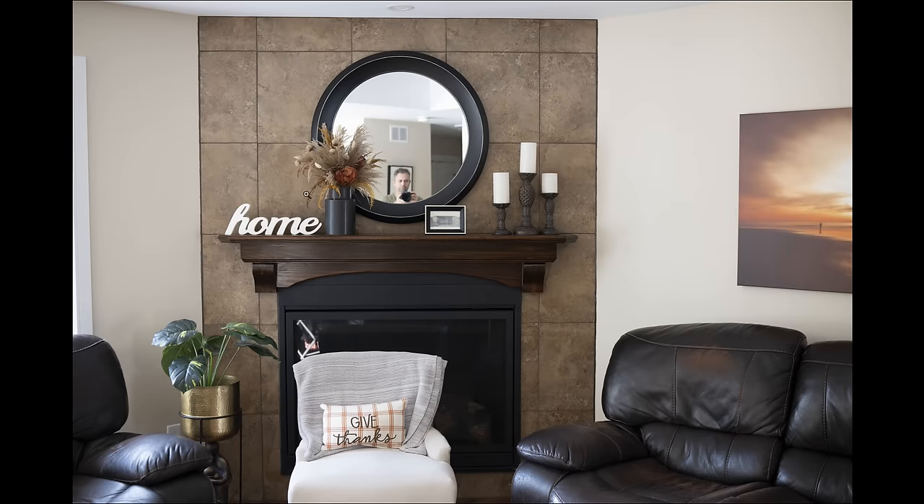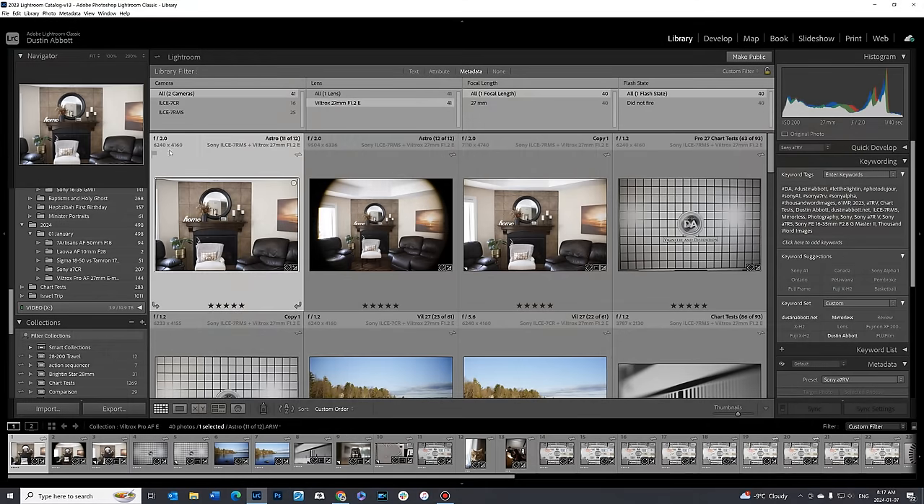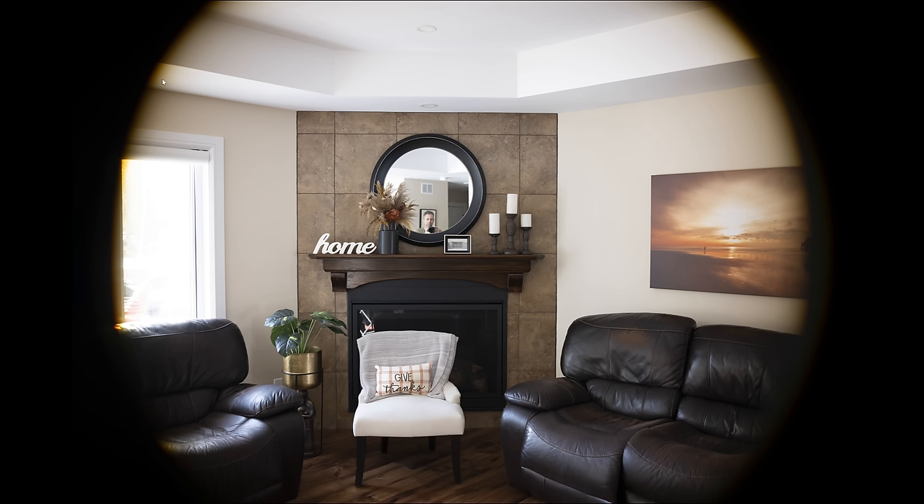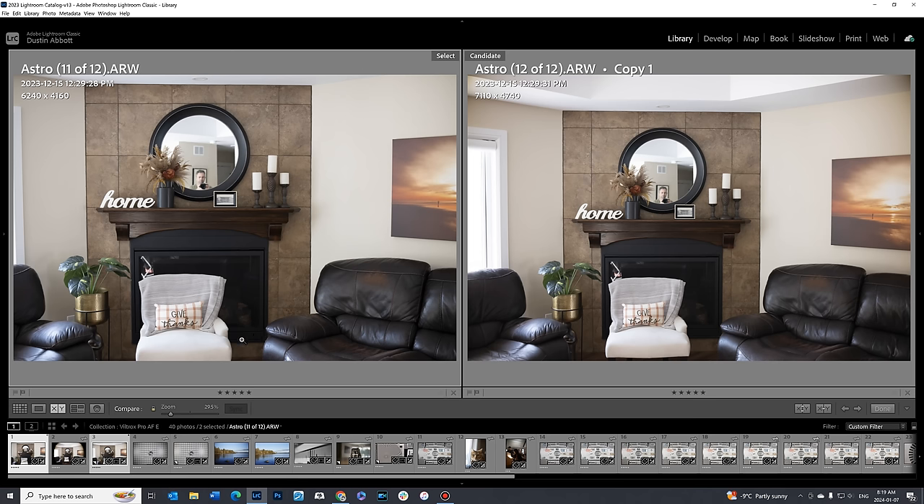Because Fuji X-Mount is only APS-C, I didn't have the opportunity to test how much of the image circle this lens would cover for a full frame camera. Here is the APS-C crop on Sony — 6240 by 4160 pixel dimensions. And on something like a Sony A7R Mark V at 61 megapixels, this is the full frame image circle at 9504 by 6336 pixels. You can see that there is a significant portion in those corners that is just not covered at all — this is a hard mechanical vignette. You're not going to recover that by adding exposure because all the light is being blocked from reaching the sensor. This is not a full frame lens masquerading as an APS-C lens.